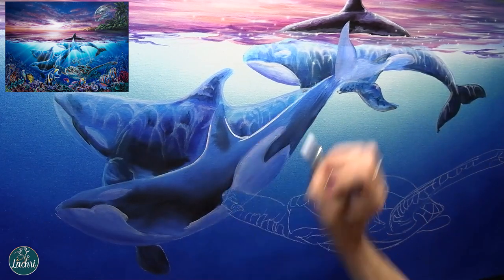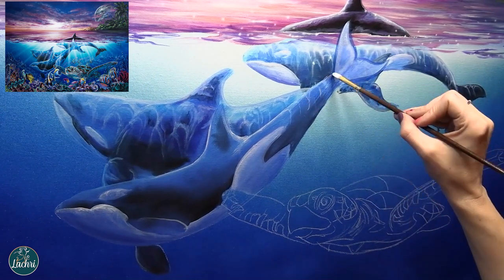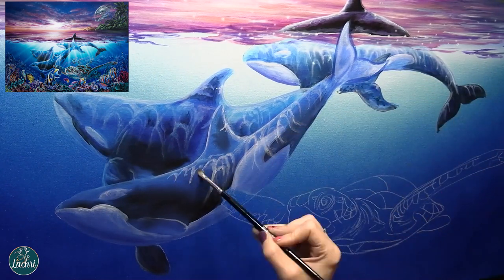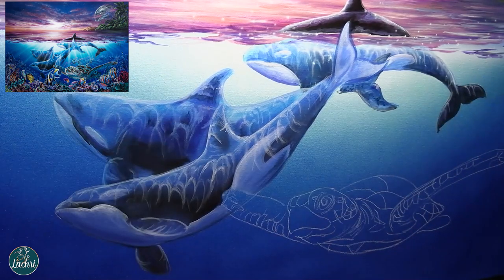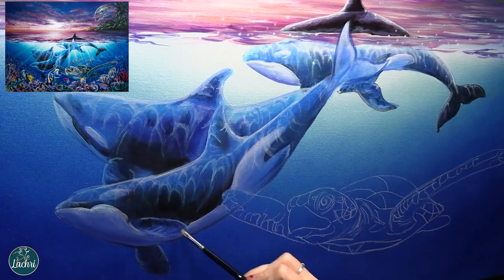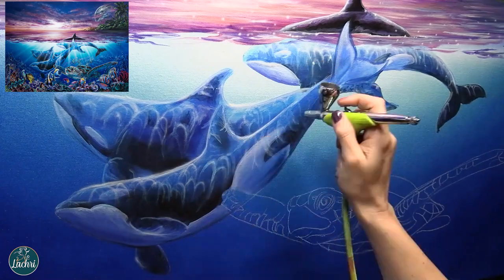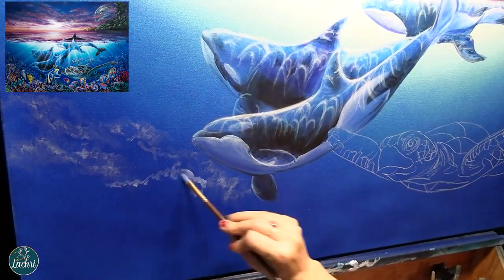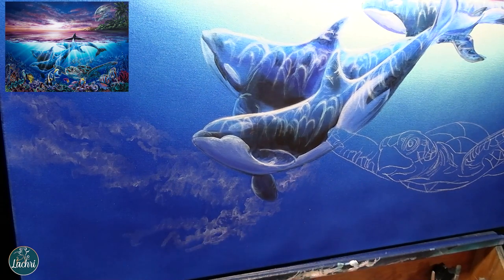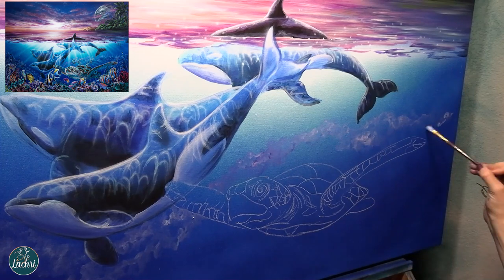The brushstrokes I'm doing are really, really smooth. One of the reasons is the canvas I'm using is so smooth - this is a Fredericks Belgian linen canvas. Just for transparency, I'm sponsored by Fredericks, but they were also the only canvas brand I used before, so no difference for me. This canvas is very, very smooth, and that makes it easier to get tiny detail and smooth blending. If you're struggling with that in your canvases, a smoother canvas may be the solution for you.